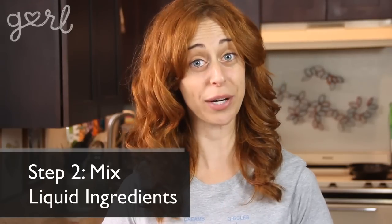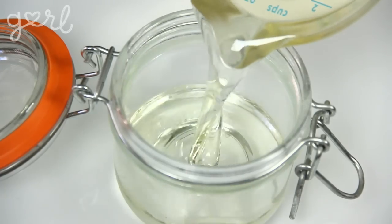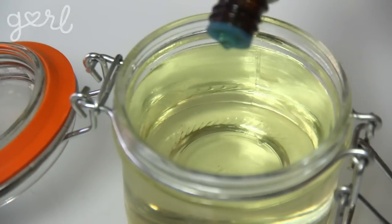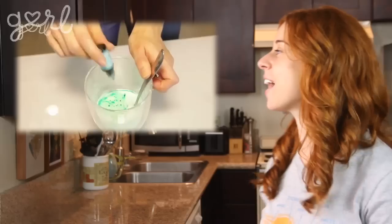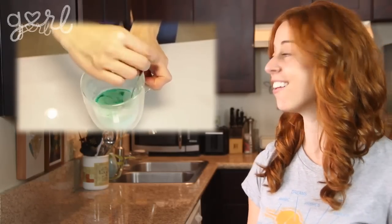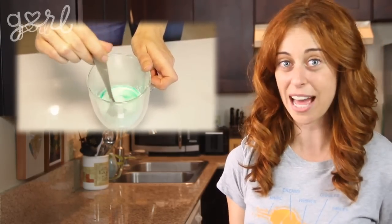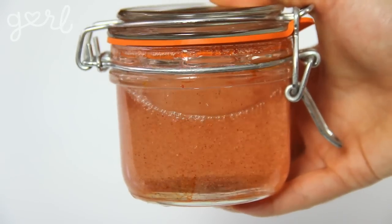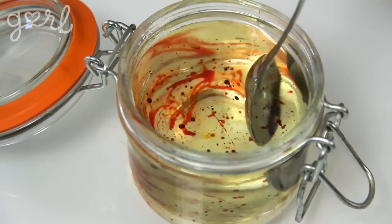The next step is to mix your liquid ingredients together in a separate container. Pour in your main oil, and then add a few drops of essential oil and food coloring. Now, I've never had a bath bomb leave a ring around the tub, but if you're nervous about using food coloring for that reason, go ahead and follow my DIY soap tutorial so you can create your desired color using soap colorants. Either way, shake up your ingredients in the jar, or swirl them together using a spoon.